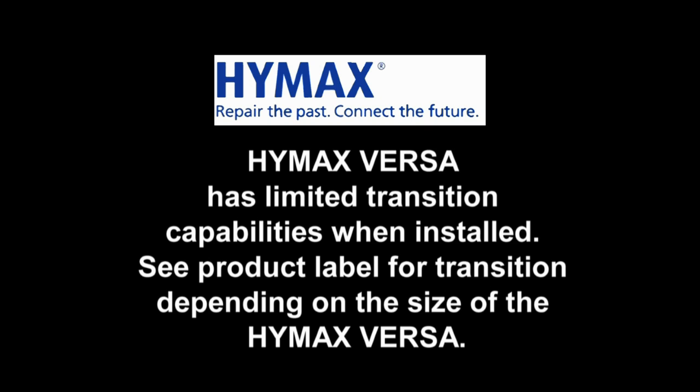The Himex Versa Coupling may be used as a non-restraining stab type coupling or a wraparound full circle repair clamp.